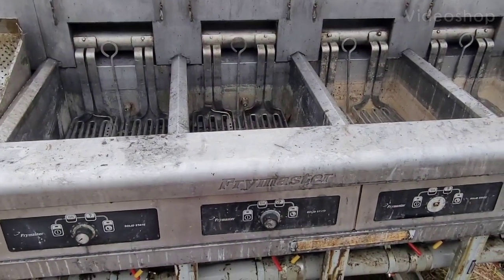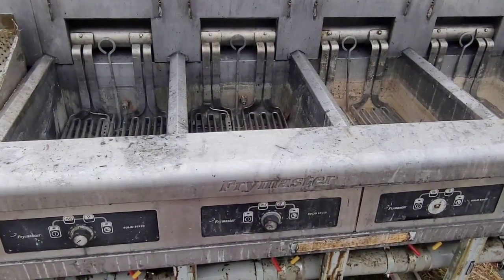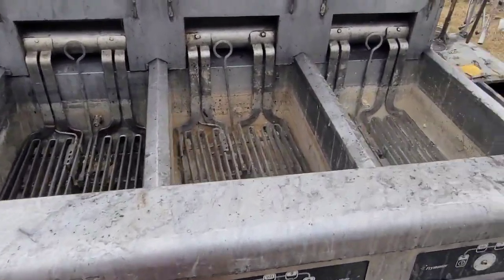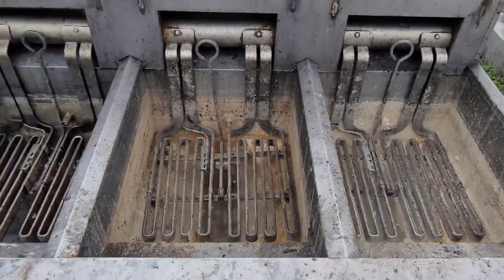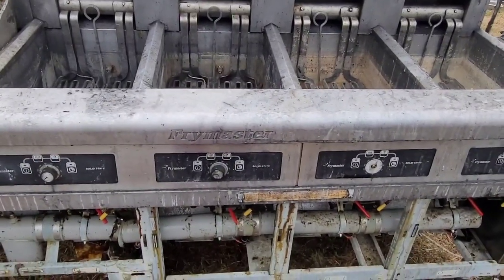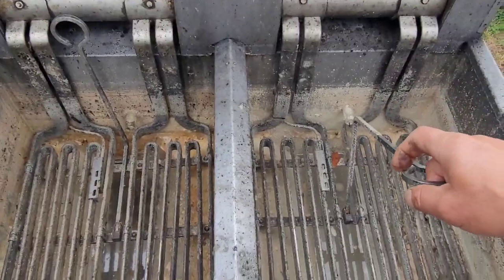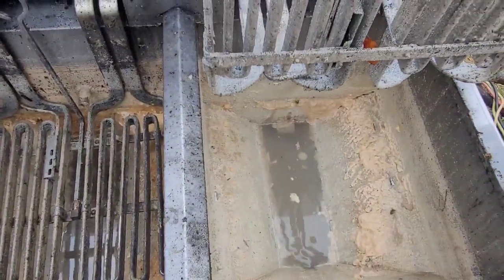Hi everyone, City here. Welcome again to another greasy day. Today we have this Frame Method electric fryer — it's a four-bag unit with the filtration system. This morning they brought it here so I can start cleaning it.